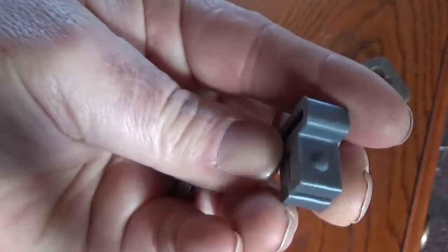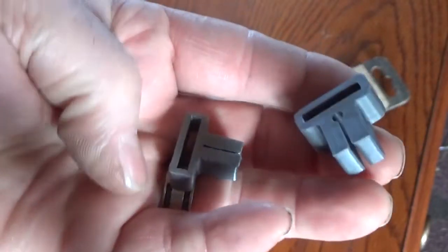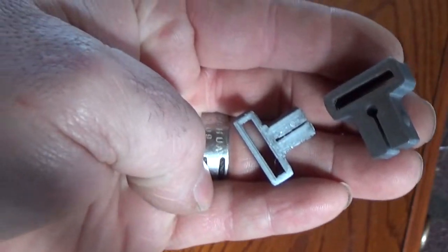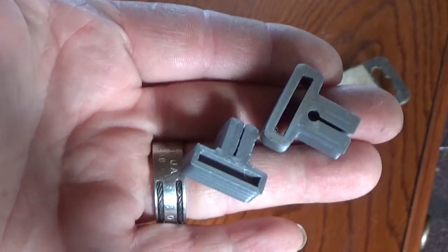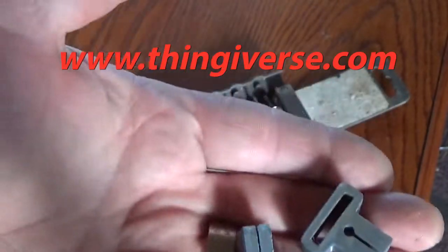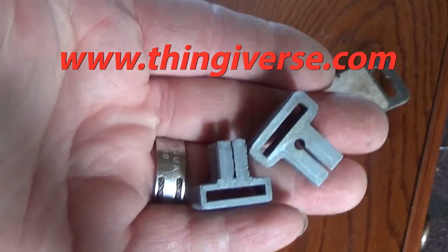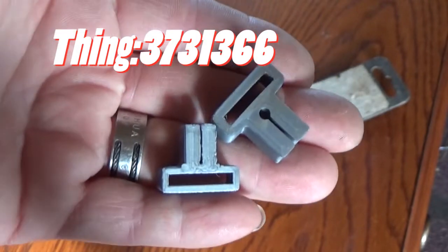I did my quarter inch drive sets and I did those all in wood. I could not figure out a way that I liked for doing three-eighths drive — so three-eighths and half. I went on Thingiverse. I have a 3D printer. I found a Thing on Thingiverse so that I can make my own rails.